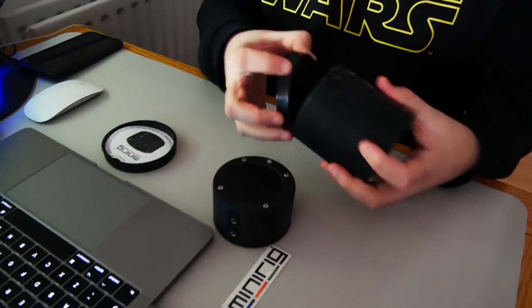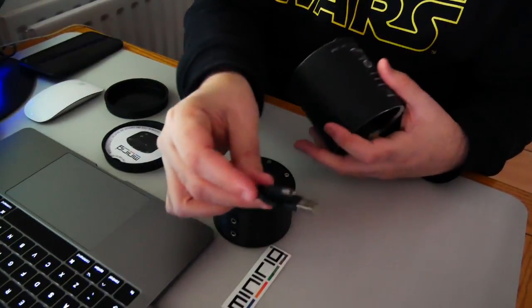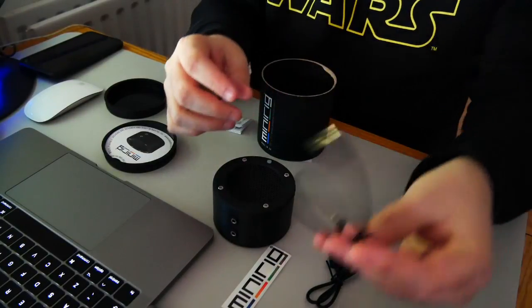And then the other end: charging wire, simple, goes into USB. And then that's an audio to headphone jack.